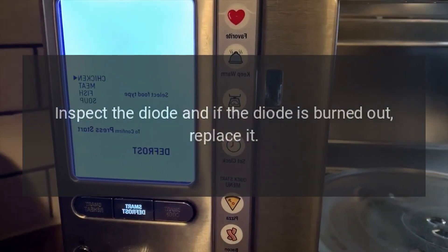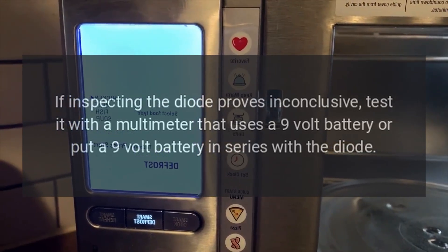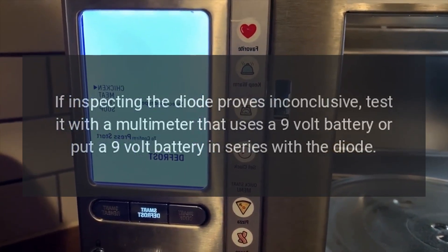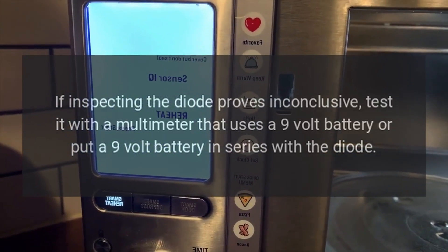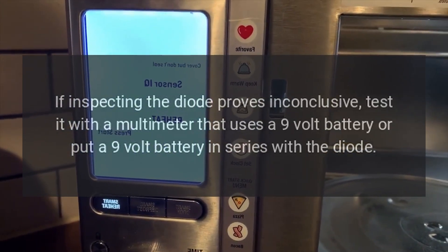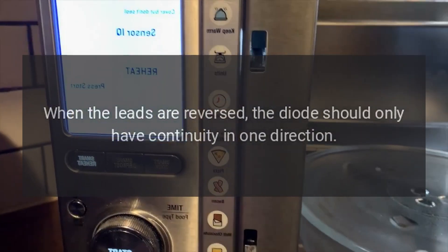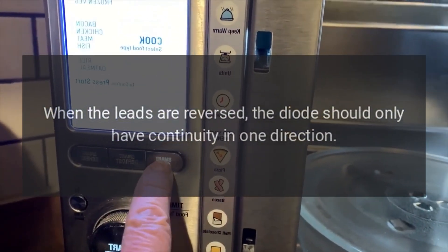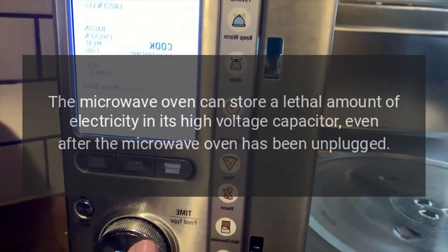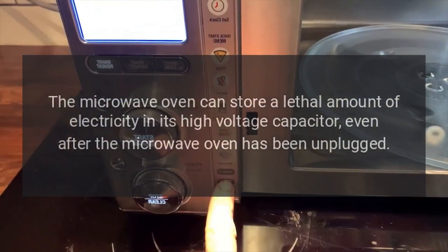When the diode fails, it is often visibly burned out. Inspect the diode, and if it is burned out, replace it. If inspecting the diode proves inconclusive, test it with a multimeter that uses a 9-volt battery, or put a 9-volt battery in series with the diode. The diode should only have continuity in one direction when the leads are reversed.